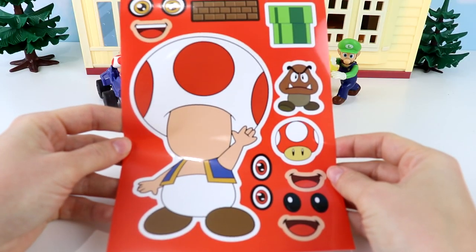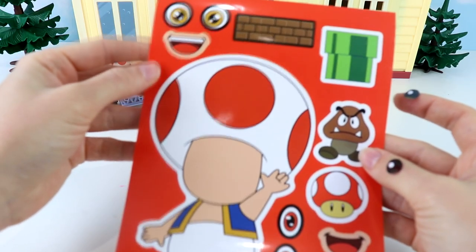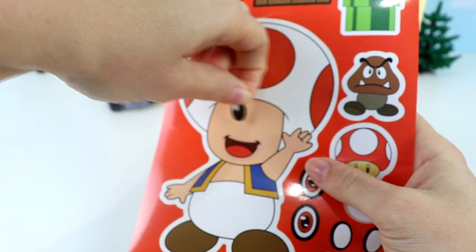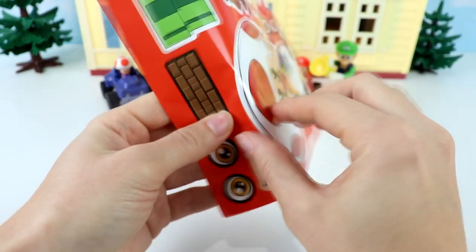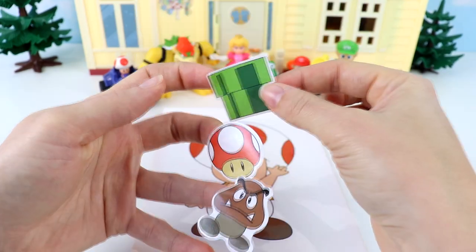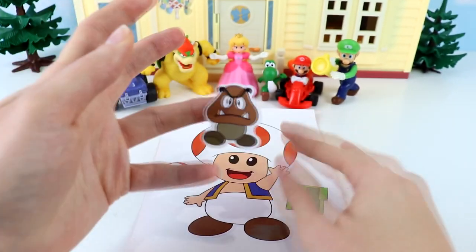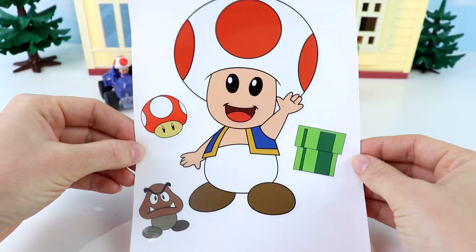Next is my favorite — Toad! Which eyes should we put? I think I'm going to put these black eyes down here. And for the mouth, we can choose one with teeth, but I'm going to choose this smiley one. Let's put his mouth down, then his eyes — one and two. There we go, he's so adorable! Let's take out his sticker, flip this over, and stick this down. Time to decorate Toad. We have these green pipes that characters like to go in and out of, Toad's famous mushrooms, and this not-so-nice looking guy. And our cute little Toad is all finished!